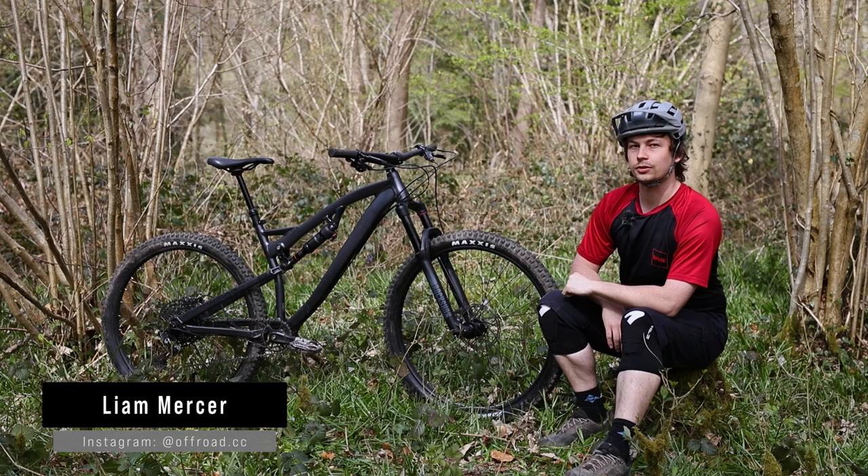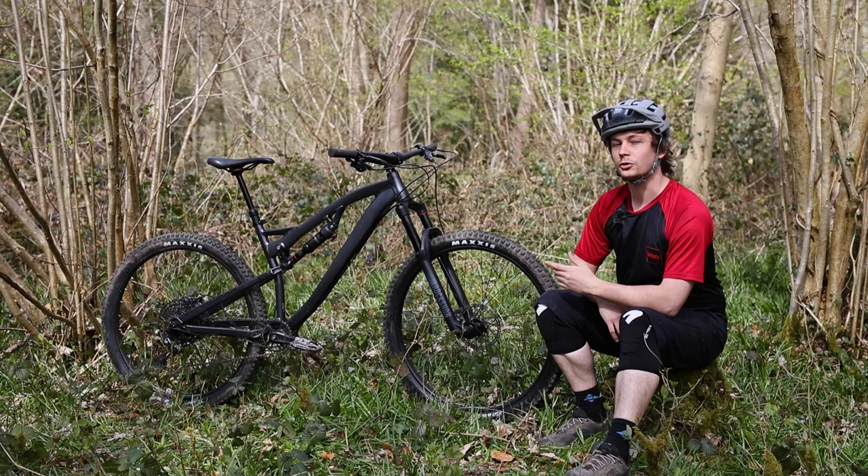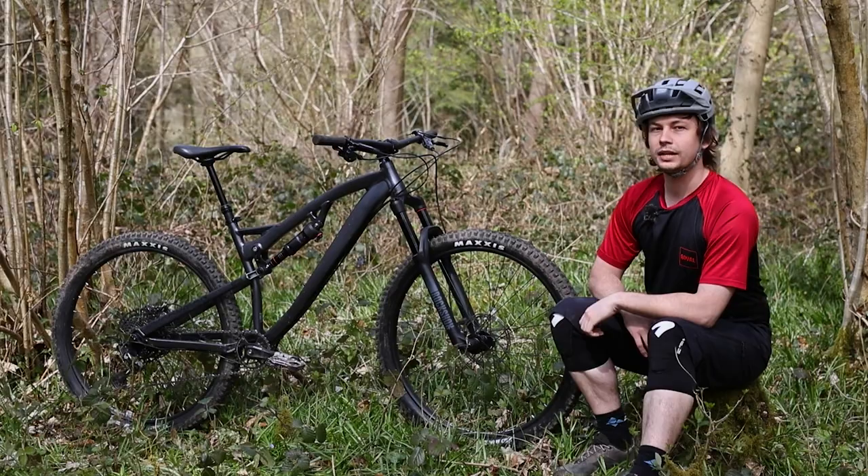For 2021, Boardman's full suspension all-mountain bike, the MTR, has seen a pretty serious overhaul. It gets a stretched reach, slack head angle, and the 130mm suspension at the rear gets bumped up to 145mm, with 150mm suspension at the front. The bike now rolls on 29-inch wheels. What hasn't changed is the four-bar suspension platform and the excellent value for money. Hi, Liam from our 3TC here, and this is the full review of the Boardman MTR 8.9.